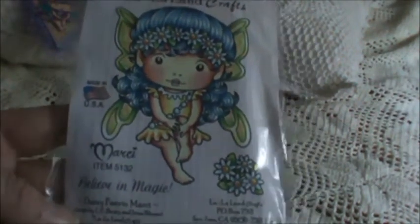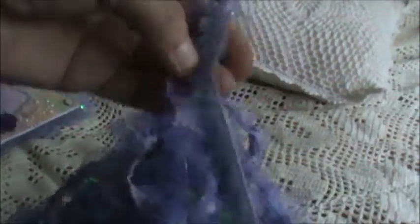I used a journaling card from the Fairy Rhymes Collection by Prima, and a brad from the Lyric Collection by Prima. I used La La Land's Daisy Fairy Marcy stamp. And I used some of this trim that I had in my stash — I believe I purchased this from an eBay seller. Really pretty, iridescent. And also this pretty ribbon that I had in my stash.